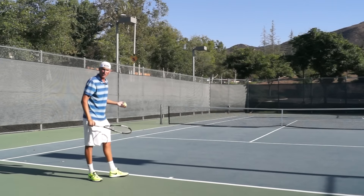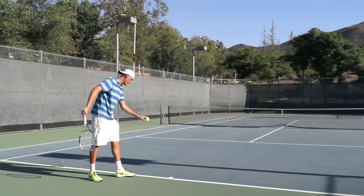Without further ado, let's take a look at a couple of serves on the add side that go down the tee. Here we go.